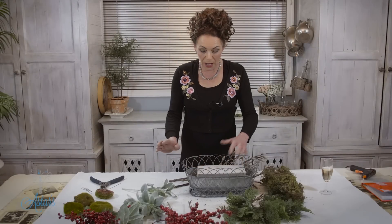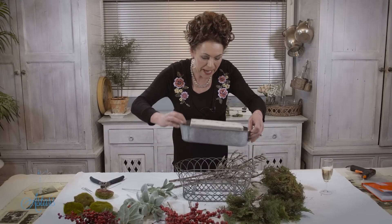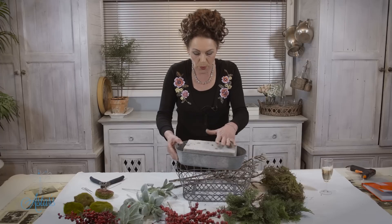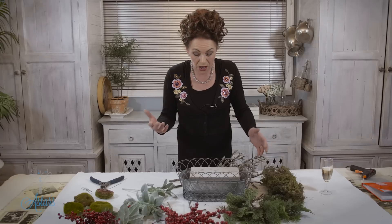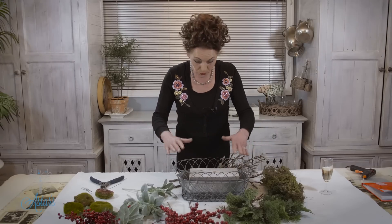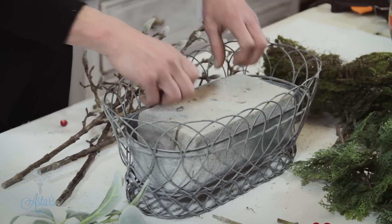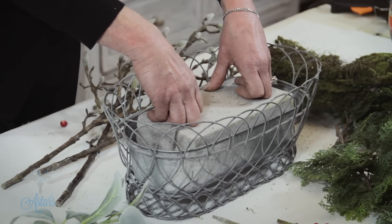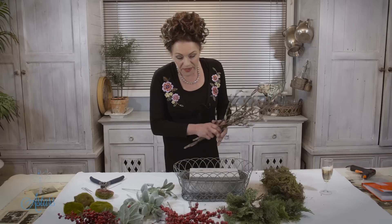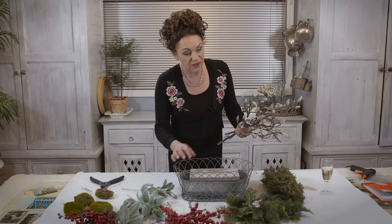Welcome back. I've used this lovely galvanized tin basket and I've just put some grey foam into there. Lawrence said he wanted something artificial, and he's got a good source where he can purchase it wherever he is in the Netherlands. I've put a bit of grey foam in there and it's wedged in quite firmly, so I don't need to worry about anything else.